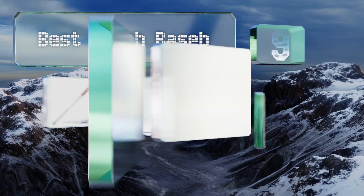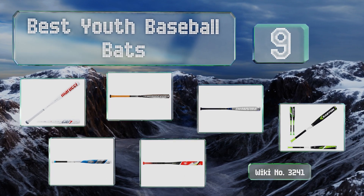EasyVid presents the nine best youth baseball bats. Let's get started with the list.